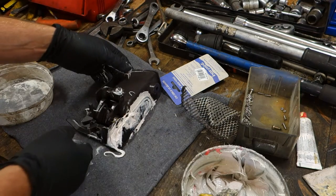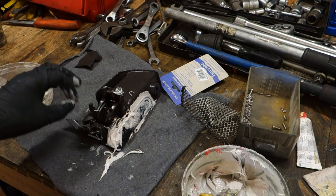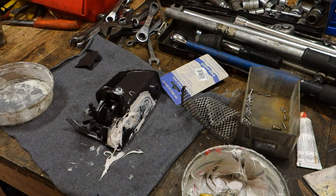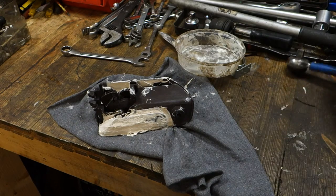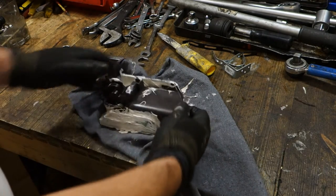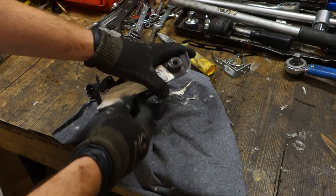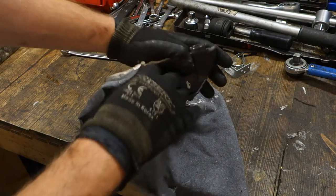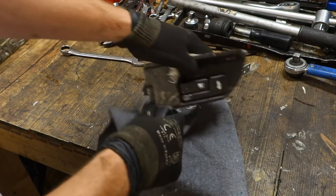Looks good. I let these things dry, which takes something like 30 minutes, then we continue. Here is my repair result. There is this glass fiber filler and padding. Now I take the cotton cloth away and we can see the result.